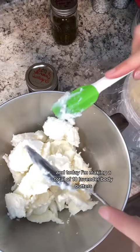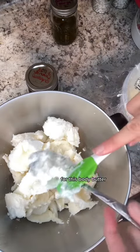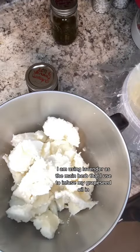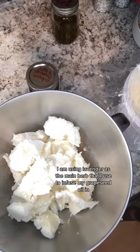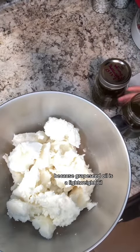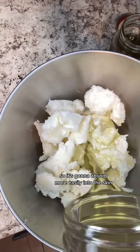Today I'm making a total of 10 lavender body butters. For this body butter, I am using lavender as the main herb to infuse my grapeseed oil in. I love to use grapeseed oil for my body butters because it's a lightweight oil, so it's going to absorb more easily into the skin.